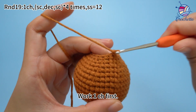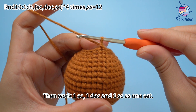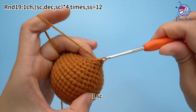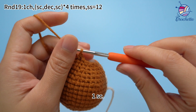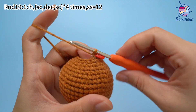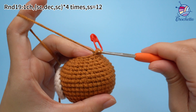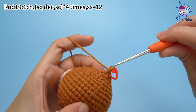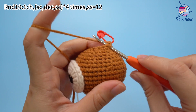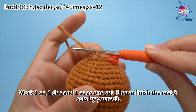Work 1 chain stitch first. Then work 1 single crochet, 1 decrease, and 1 single crochet as 1 set. Work 1 single crochet, then work 1 single crochet, 1 decrease, and 1 single crochet as 1 set.